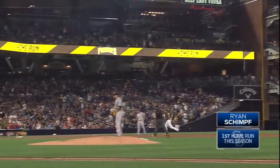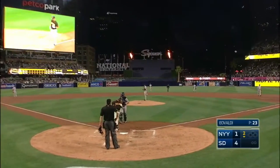That ball shooting over that right center field fence. And Shemp has his first major league home run. Oh my. It's four to one.